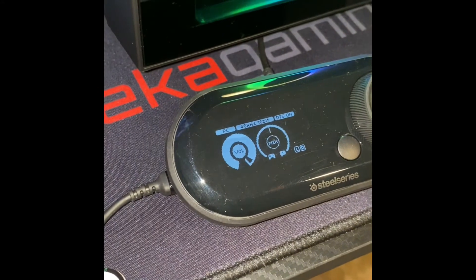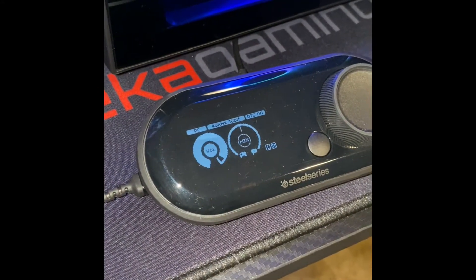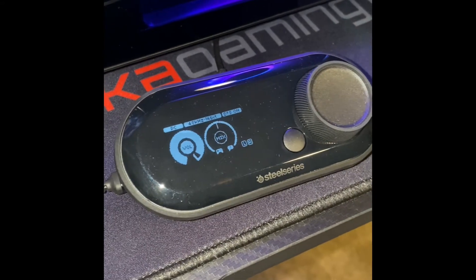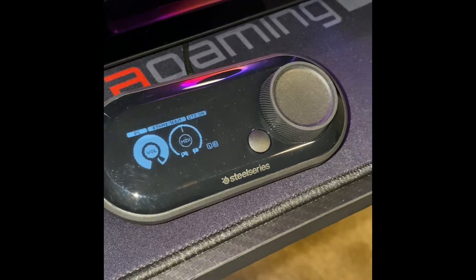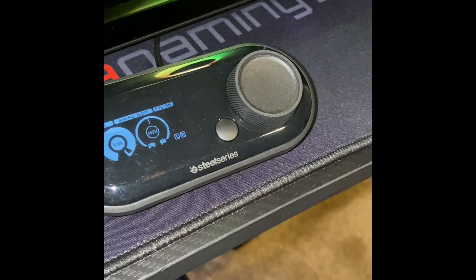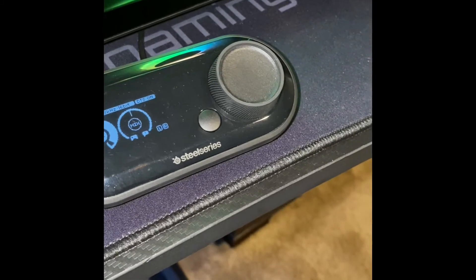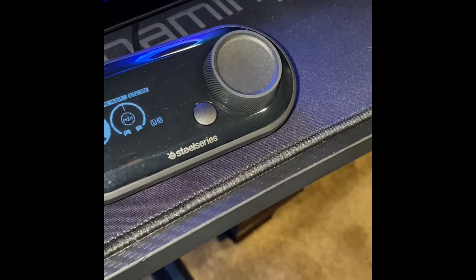The SteelSeries Arctis Pros pair perfectly with the SteelSeries GameDAC. This is an amp for your PS5, PS4, or PC, and what it basically does is turn that into a high-performance audio system by bypassing low-fidelity and poor-quality signals. Definitely recommend it — links down below in the description.